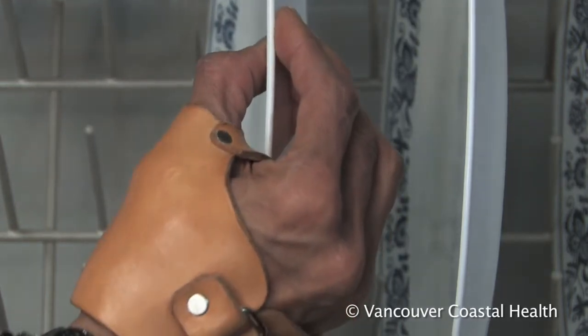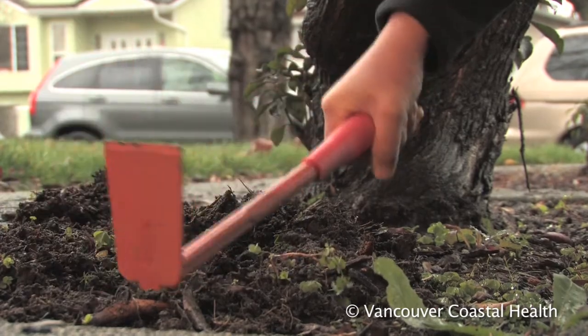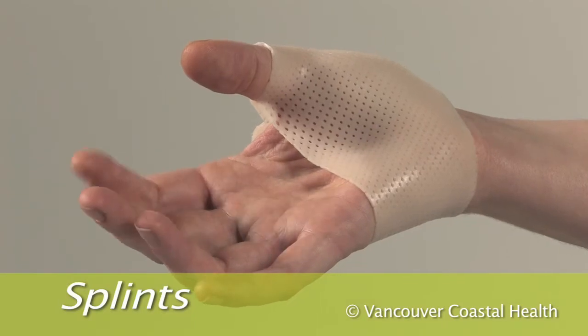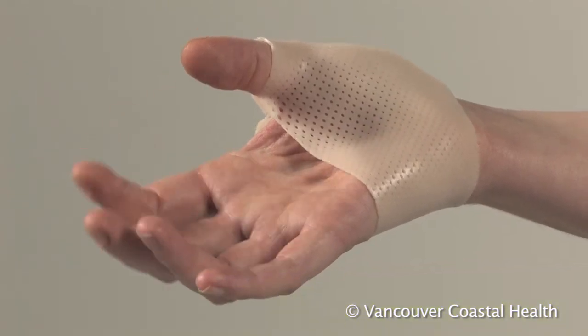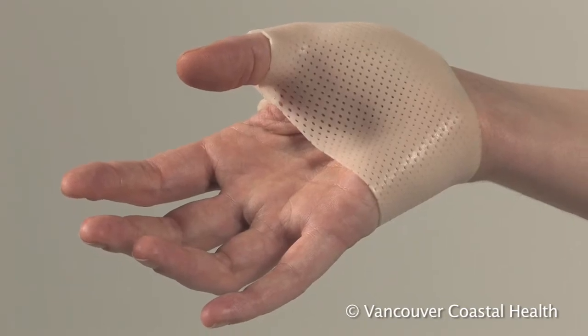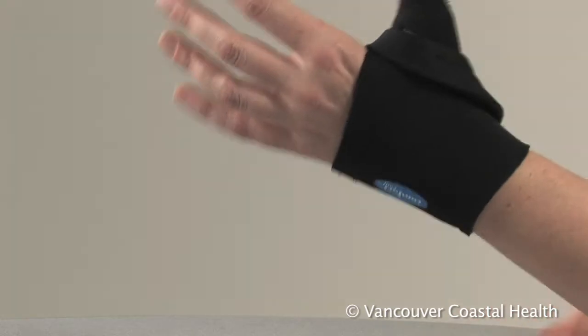Changing the way you do your daily activities can go a long way in reducing arthritis pain in your hands. For activities that require forceful grasping or pinching, a splint can help to support and stabilize the joint, and also serves as a reminder to position your hands correctly.